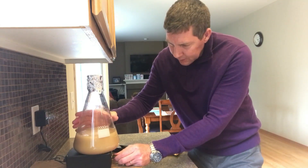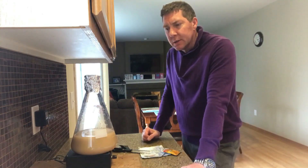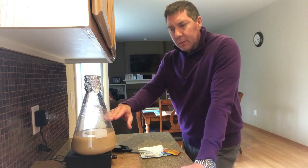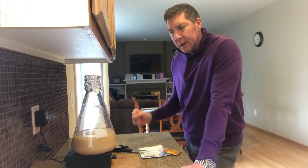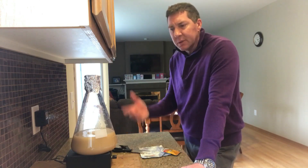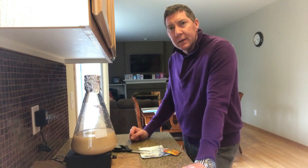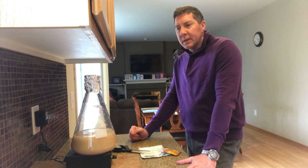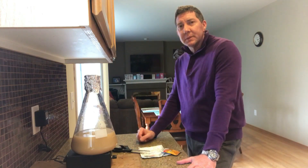You can hear the rattle of the stir bar going around — and there it goes. Leave that for 12 to 18 hours. You can remove about 80% of the cleared fermentable liquid and just leave the white slurry at the bottom, mix that up, and pitch it into your wort. Otherwise you just pour it all in. I usually just put it all in because I only make a small one. Hopefully that's helped — if I got anything wrong let me know in the comments, like the video, subscribe, see you next time!